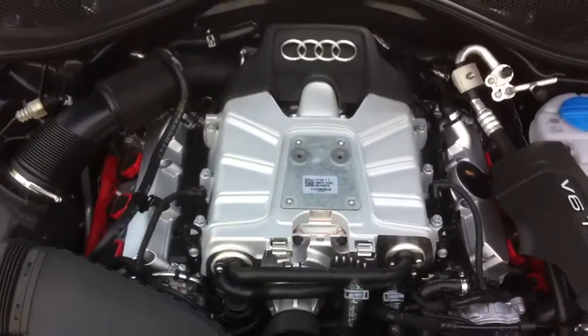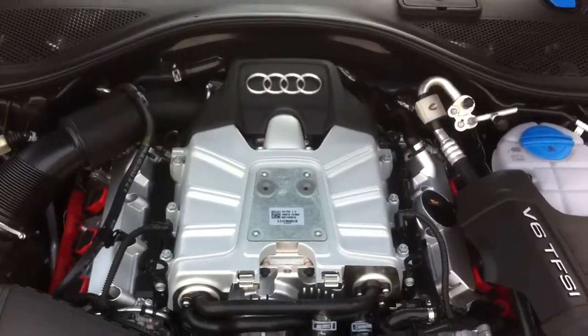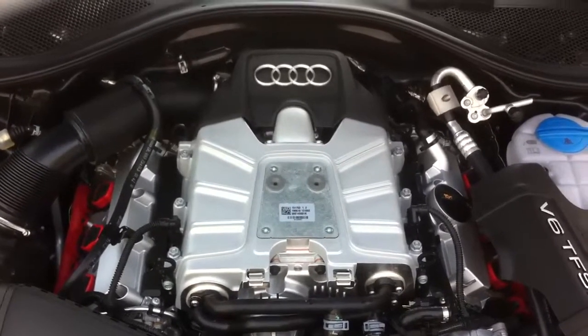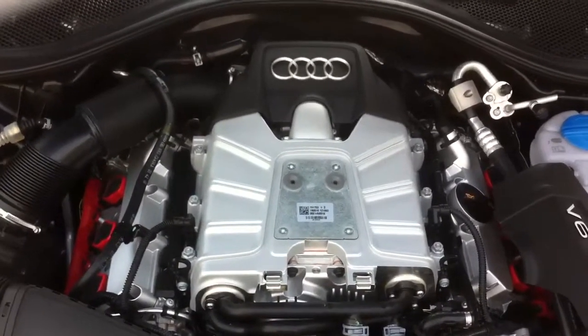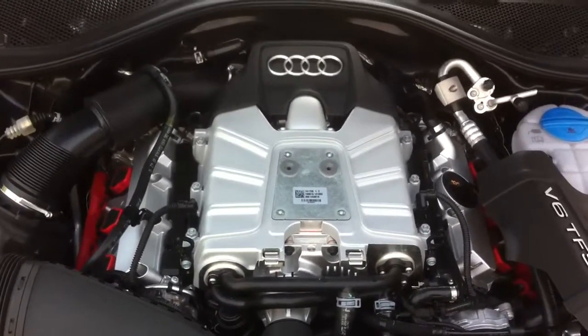The engine is rated at 310 horsepower and makes 325 foot-pounds of torque. Mated to the standard 8-speed automatic transmission, it allows the A7 to run from 0 to 60 in 5.4 seconds. It only tops out at an electronically limited 130 miles per hour top speed.